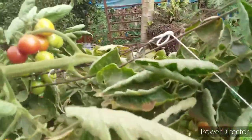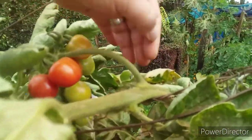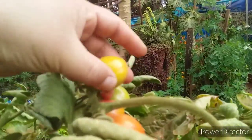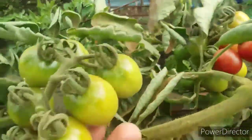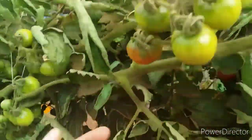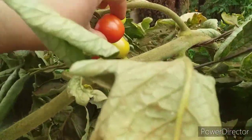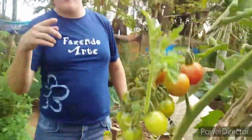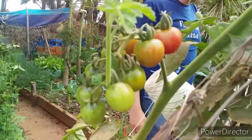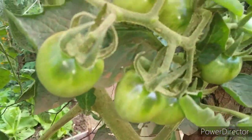Olha o tamanho dos tomatinhos! Dá uma olhada — vocês querem ver? Olha aqui o tamanho. Isso é tomate, hein! Tá tudo, tudo, tudo aqui carregado. Lembra que eu carreguei o tomatinho? Quem lembra? Olha lá, tá vendo? Olha ali — tudo carregado.